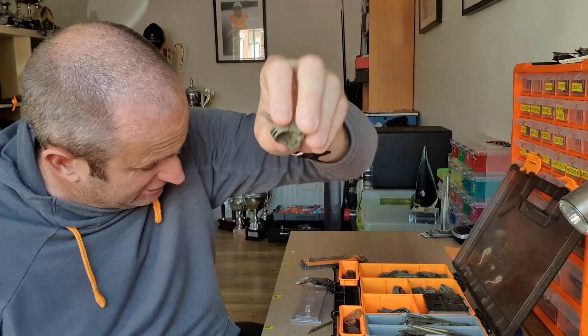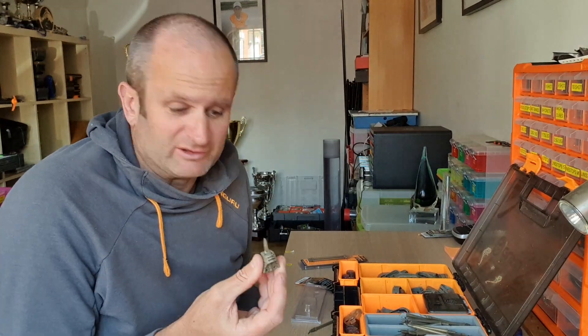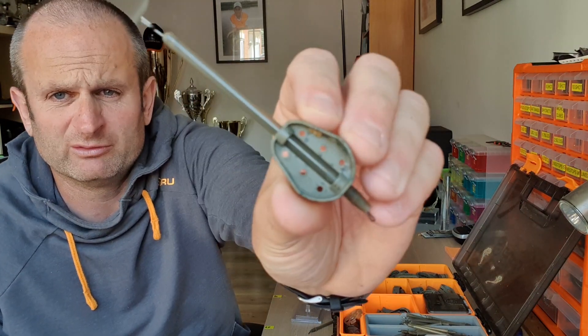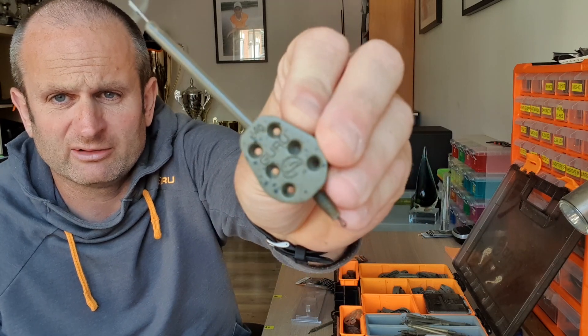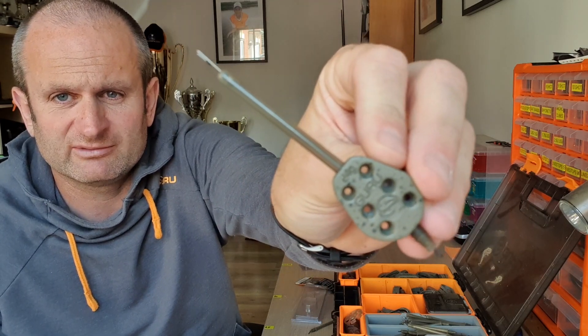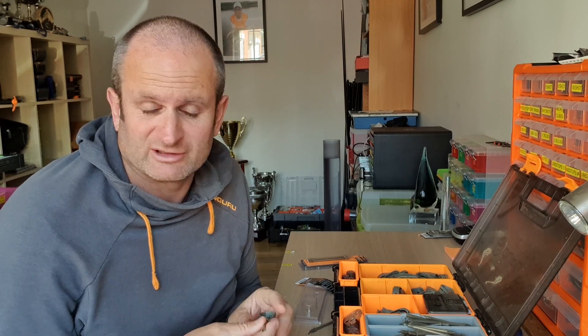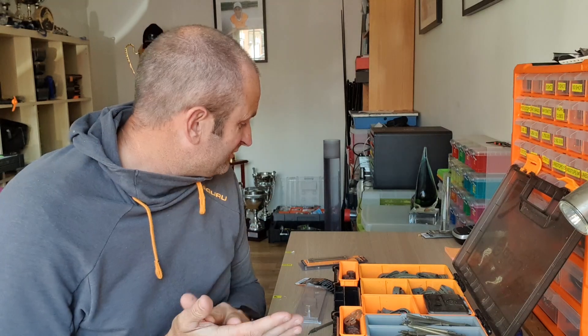What I'm trying to get across is: take range out of the equation — small feeders, small stems. The only exception is something I do a lot. When fishing places like Baston, I might want to fish a very small feeder, something like the 24 or 30 gram mini hybrid, but fish it at range. If that's the case, I'll put a long stem in it, because a long stem aids casting. So that's a nice little intro.